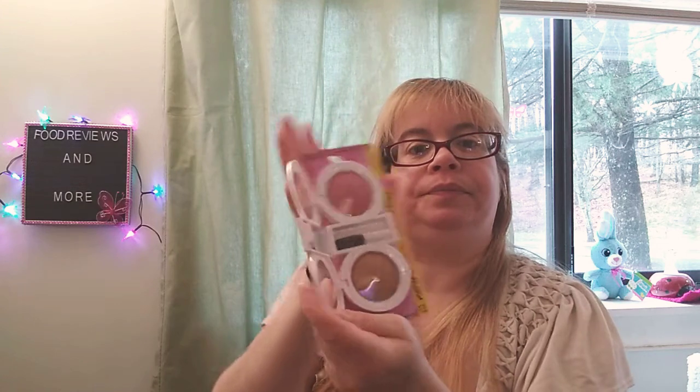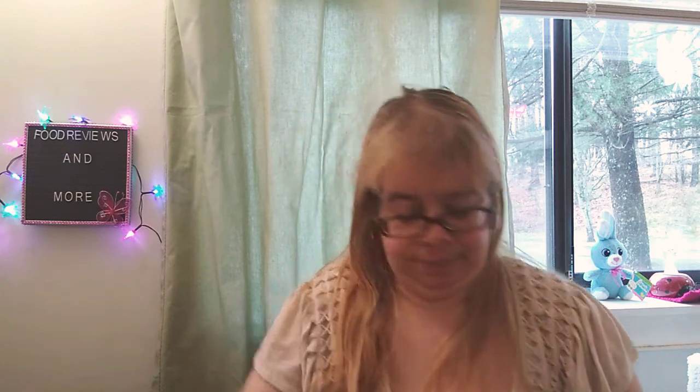I'm going to do this for my giveaway — repeat buy for the Hard Candy Matte Blush and Bronzer Dual. This is what it looks like inside: you've got the mirror and the brush. Pretty cool, this will be part of my giveaway. Also for my giveaway: it's called Yes to Grapefruit Correct and Repair Two-Step Face Kit — all about face. It's got steps one and two, like a face mask.